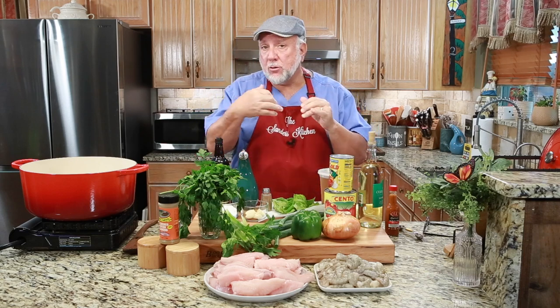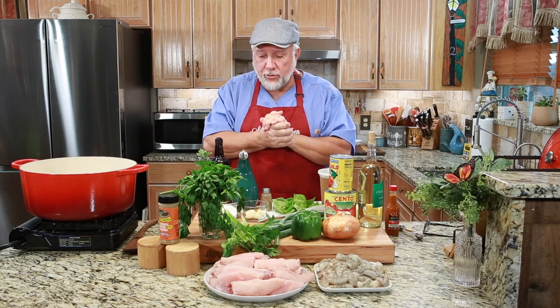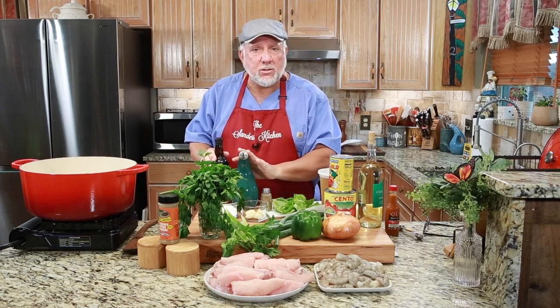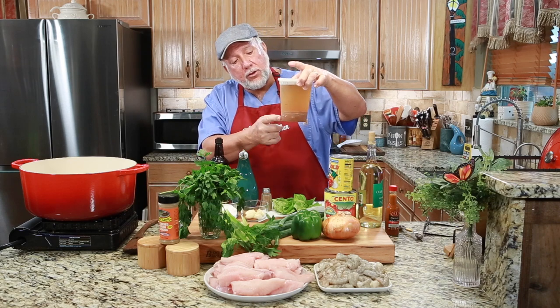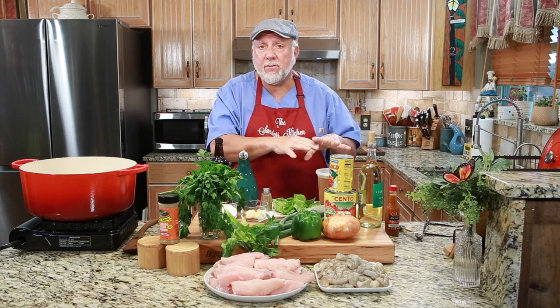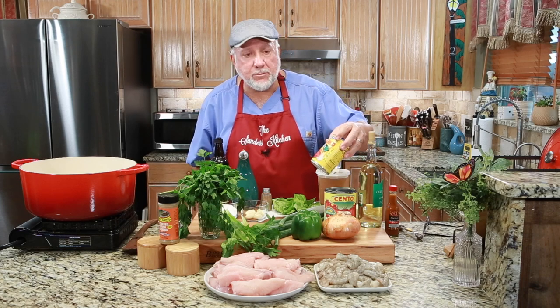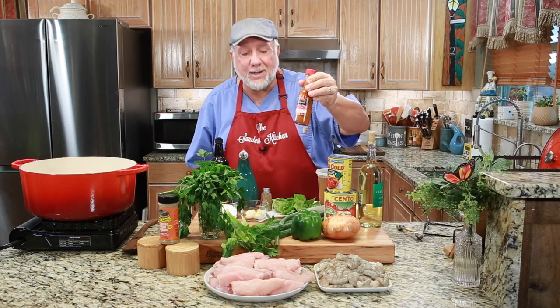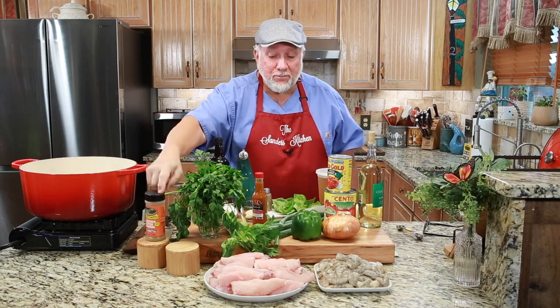That might not be traditional, but it's the way I want to do it — you can add or subtract what you want for yourself. We have Worcestershire sauce, some extra virgin olive oil, cayenne pepper, and our own homemade shrimp stock. We're going to be using some crushed tomatoes and some tomato sauce, white wine, a little bit of our homemade Caliente hot sauce, and some Cajun Land blackened redfish seasoning.